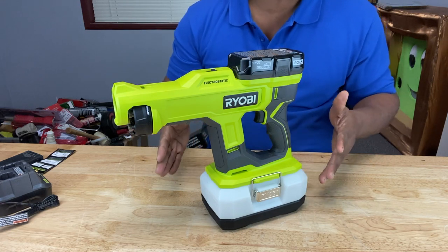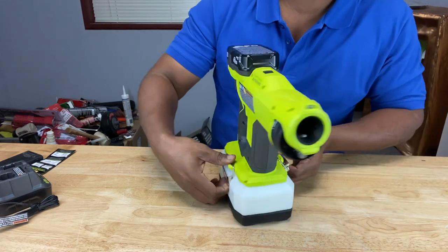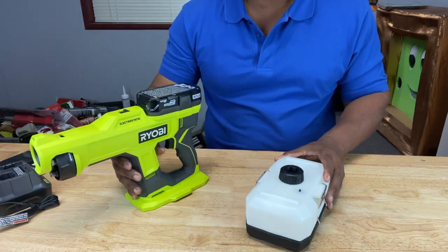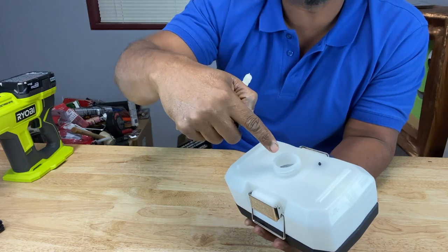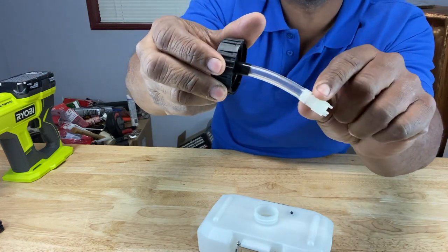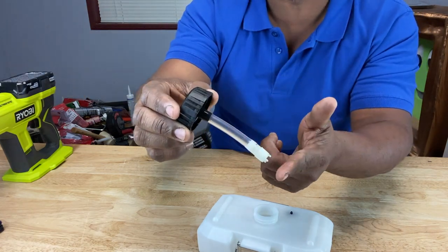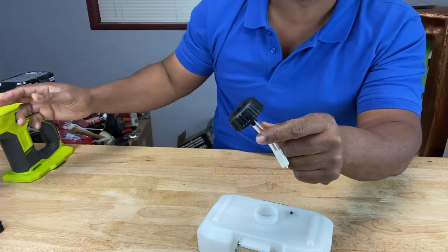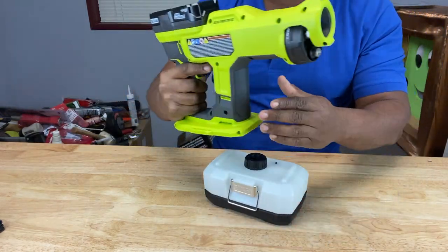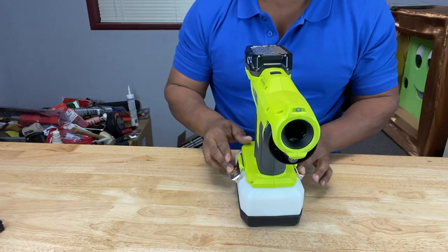Let me show you how you take the tank off of this particular model. They have these latches on the side here — you just lift it up and remove the sprayer from the tank. Then you remove the cap and pour your disinfecting solution inside. If you notice on the cap, you have this transparent tube. This is where the solution comes up into the machine — it draws the solution from the tank up through this tube, into the sprayer, and out of the nozzle. After you put your solution in, you simply place the sprayer back on top of the tank, put the latches on, and lock them in.